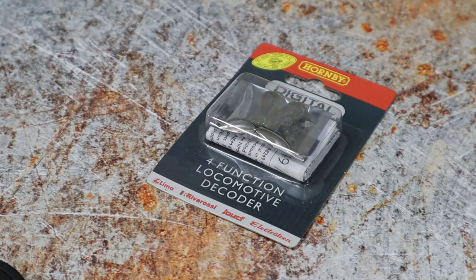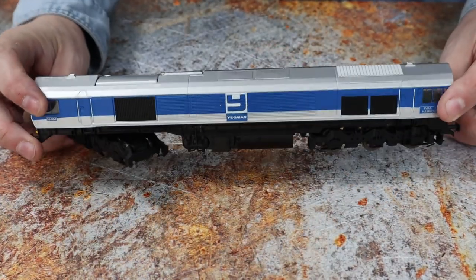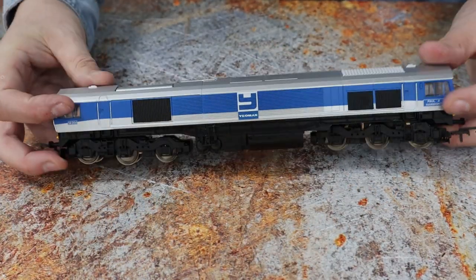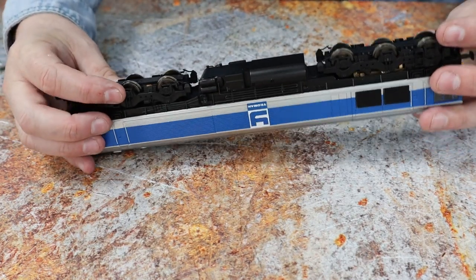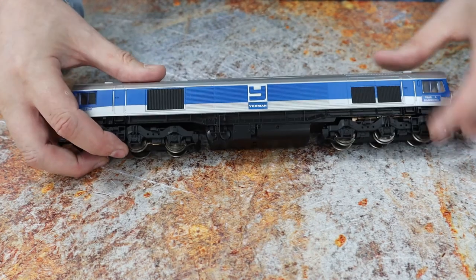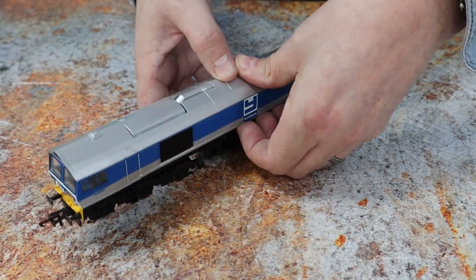For this loco we're using a four function decoder from Hornby. Here's the class 59, and there are no screws on this to take the body off. What you need to do is just pull the sides out and release the clips — there are a few all the way along, so it's a bit of a task.